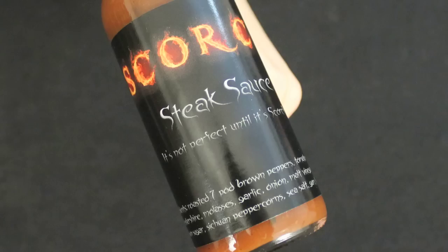Hi, I'm John from heataddicts.com and I'm Julia. Today we're going to be reviewing our second sauce from Todd — he's a hot pepper grower in Florida who makes some sauces. He made the Holy Hockey that we reviewed a few months ago, which was really good. Now we're reviewing Scorched Steak Sauce.